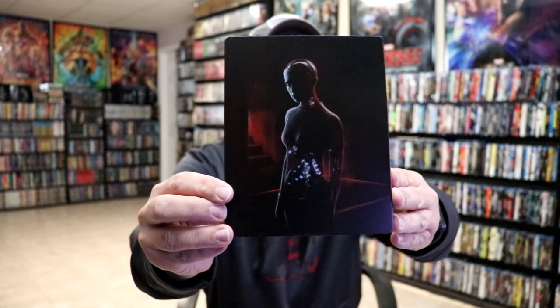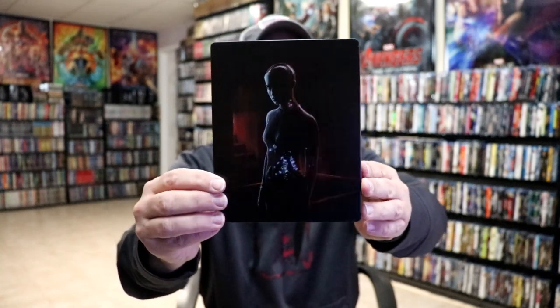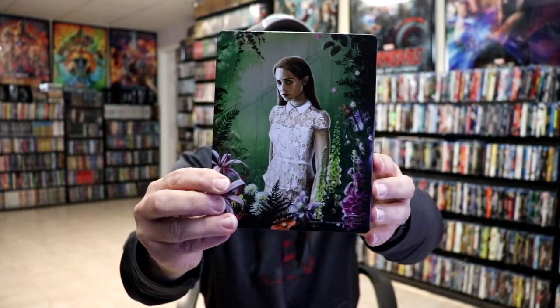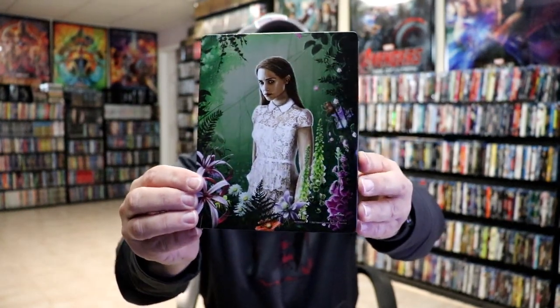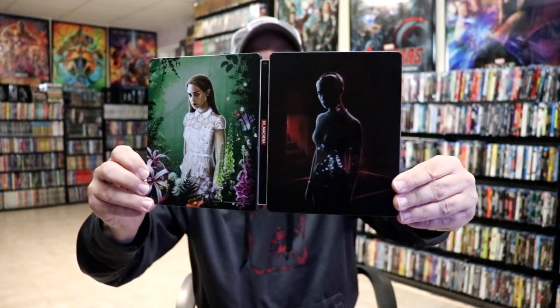I've got the wrapper off and the J-Card removed. Here's the front of the Steelbook. It is a matte finish, pretty dark, and here's the back. Really nice looking image there. I do like the way that looks. Then we open it up, and we've got our front and back together. I like the way that they did that.